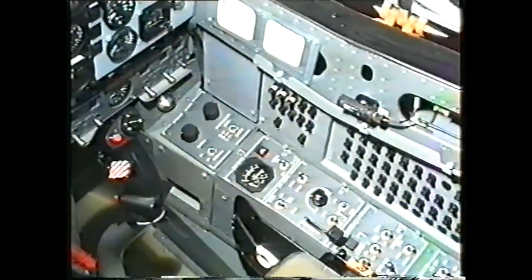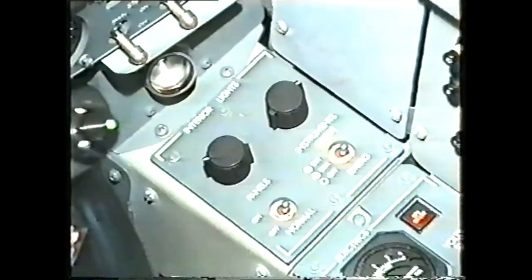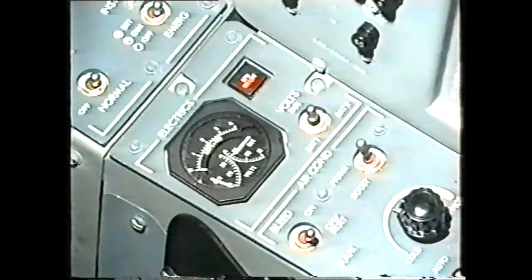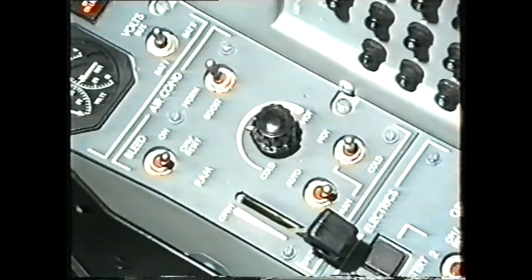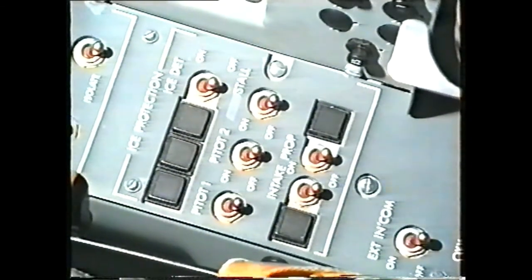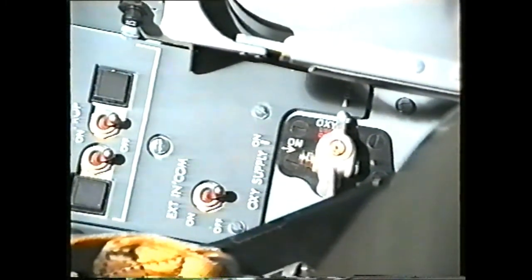Let us look along the right side panel. At the front we have the cockpit lights control, electrical indication, air conditioning control, electrical control, air conditioning control, and the ice protection panel. At the aft end of the right side panel we have the external intercom control switch and the oxygen selector.